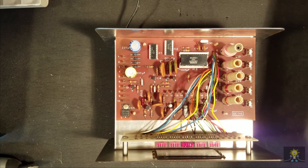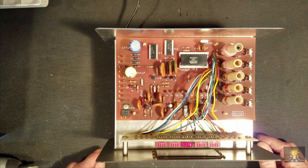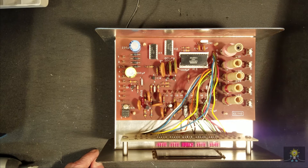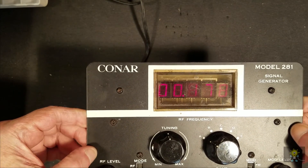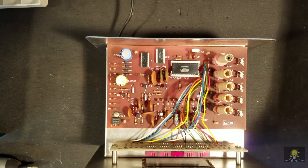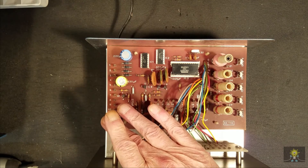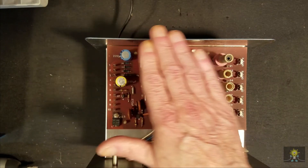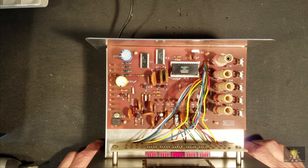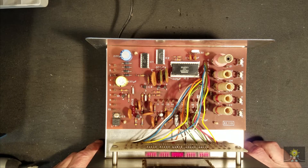The unit is on. VARIAC is turned down. We'll bring her up 20 volts, then 40, 60, 80, 100 — and we're starting to have some display. Let's bring her all the way up to 120. I'm not feeling anything warm and I don't have any smoke. So let's let it run for a few minutes and I'll hook it up to the scope and we'll see what happens.